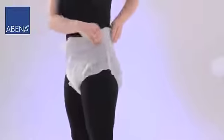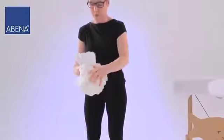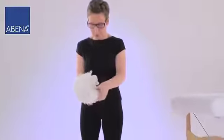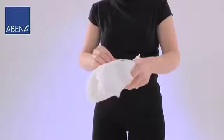When the product needs to be changed, side seams can be torn off. The product can be easily removed as it opens on both sides. Then pass the pants between the legs from the front to the back. The pants can be rolled up and thrown away.